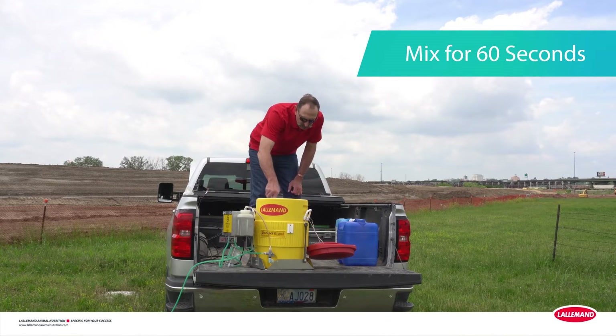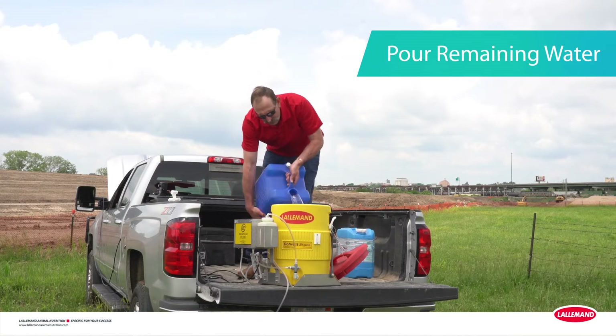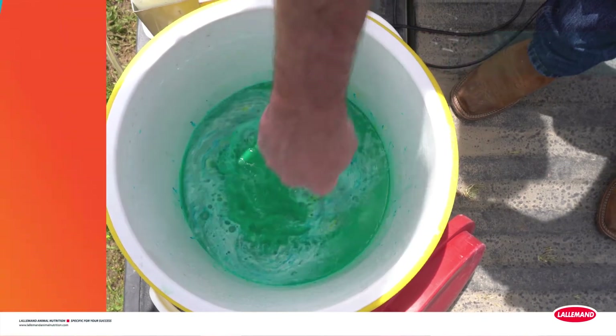To help, you can even get a free mixing whisk from your Lollamond representative. Next, add the remaining 50% of clean water to the solution in the applicator with the mixed product and mix for an additional 30 seconds.